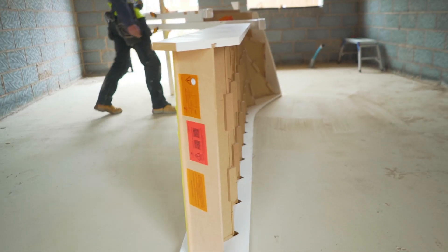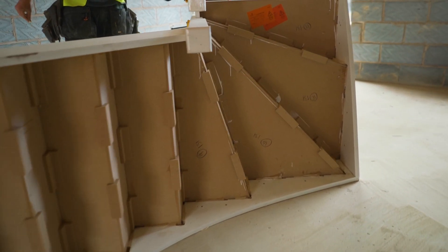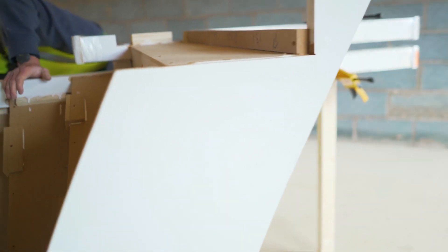Carry out a final visual check to ensure all components are fitted correctly. Do a final check with the roofing square to check the newel posts are square to the adjacent treads.